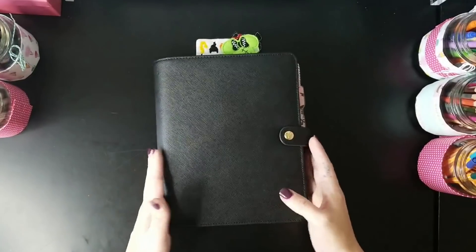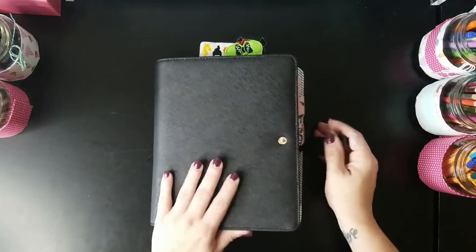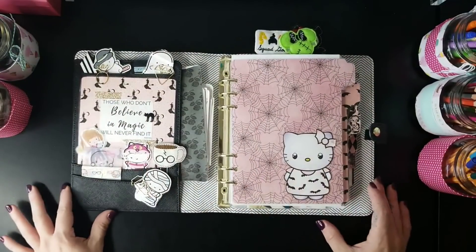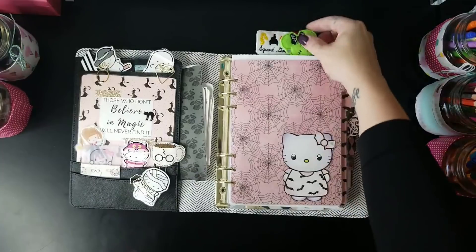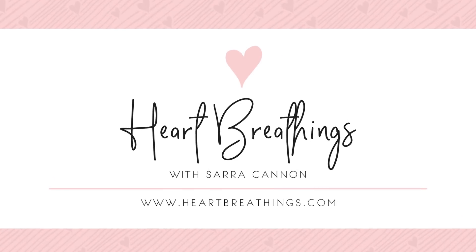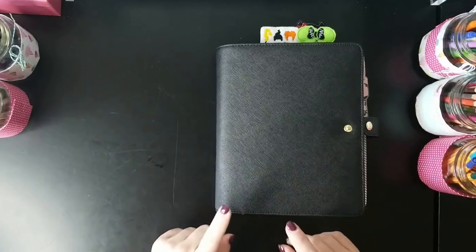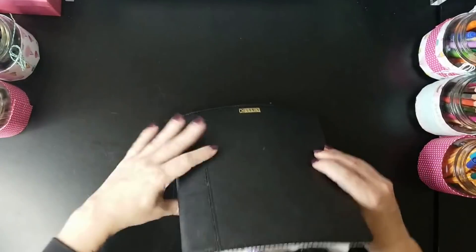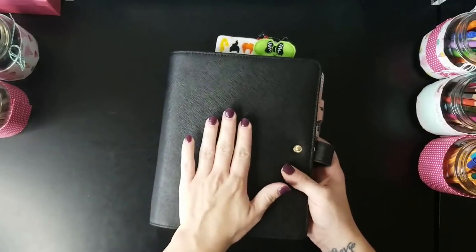Hey everybody, welcome back to Heart Breathings. Today I'm going to show you my October setup in my A5 rings binder. This month I'm using my Kiki K black notebook, which is the large notebook.